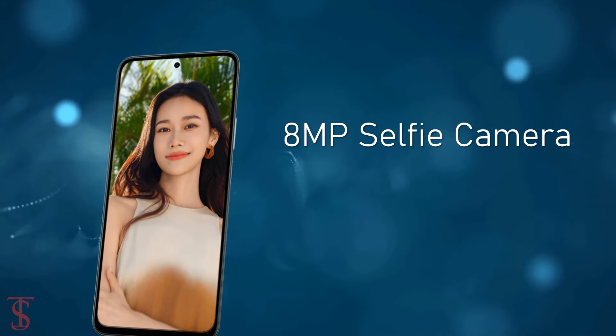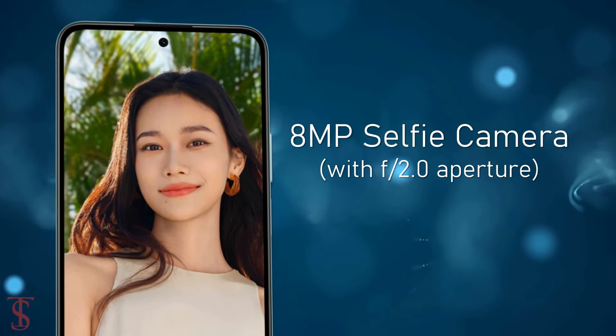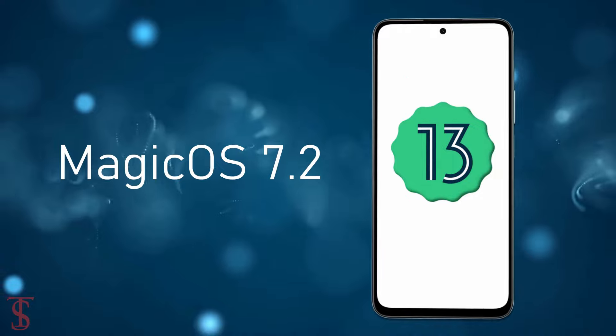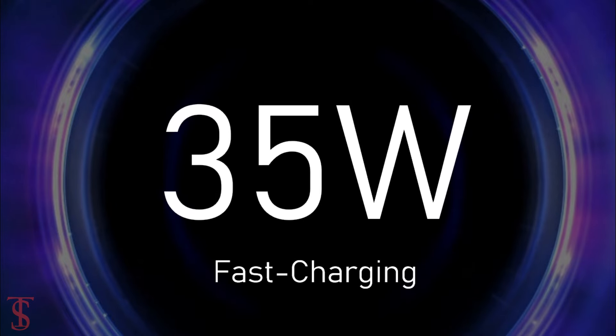At the front, it has an 8-megapixel selfie camera under the hole punch at the top center with f/2.0 aperture. On the software front, the handset runs on Android 13 with Magic OS 7.2 skin on top, and it is backed by a massive 6,000mAh battery with 35W fast charging support.